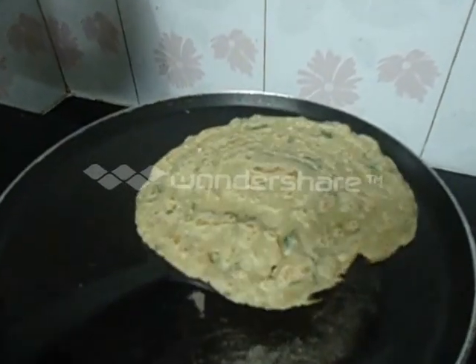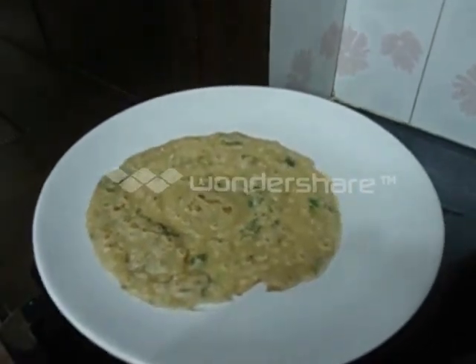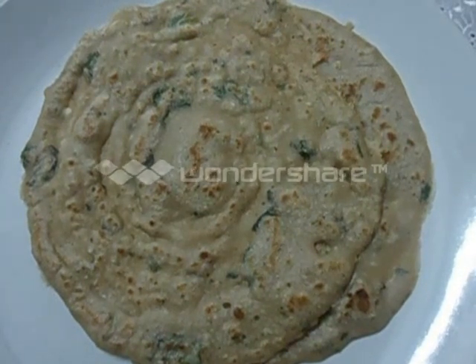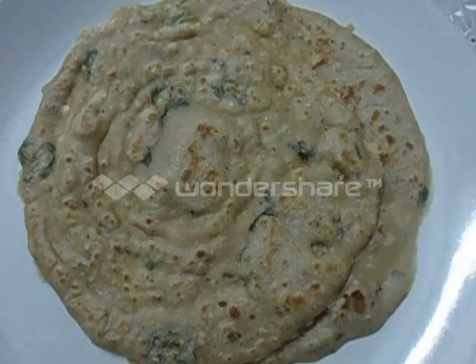It's done now. Wheat dosa is ready to serve. You can serve this with coconut chutney. Try this and give us a feedback. Thank you.